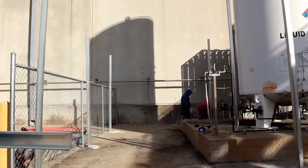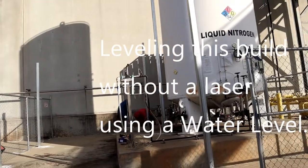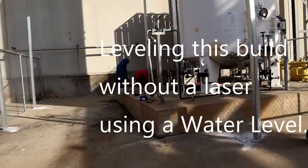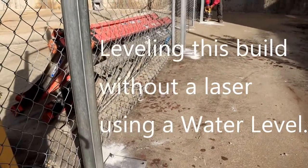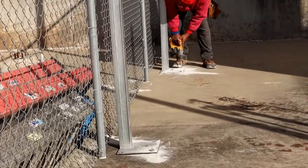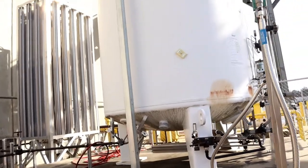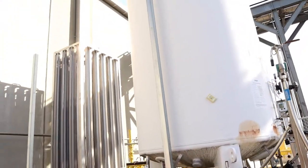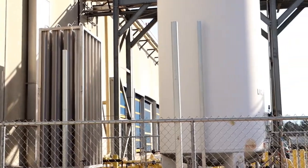Today we're going to install a little shed cover right here next to this liquid nitrogen. They use this for the forklift fuel, and the guys come outside to this gate and fill up the forklifts each day. With the weather and the rain, they'll have the nozzle freeze up on them and can't get the fuel in the tank, so they wanted a shelter over it so when it's raining they can still come out and fill it up.